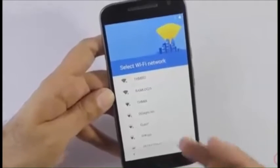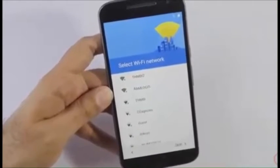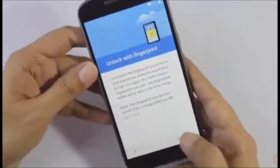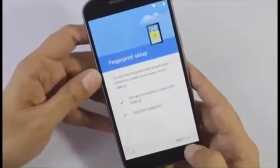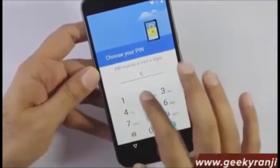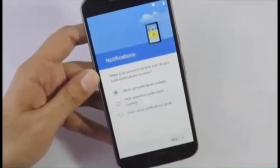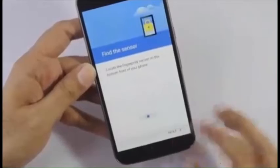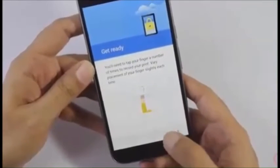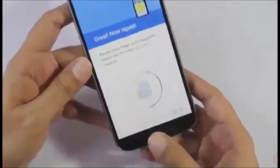While setting up the Wi-Fi, the good thing is it supports both the 2.4 GHz and 5 GHz Wi-Fi bands. Since it has a fingerprint scanner, let's set that up too. We'll add a finger, set a PIN of 1-2-3-4, and then register our fingerprint by tapping the finger a couple of times on the sensor.